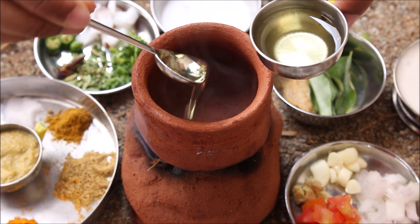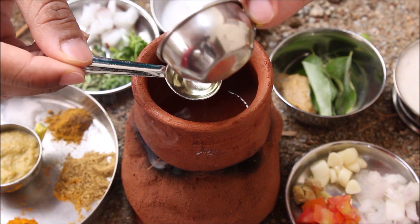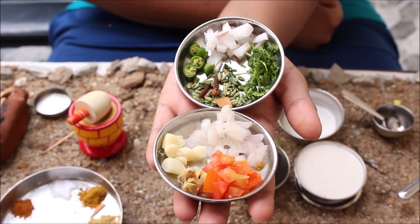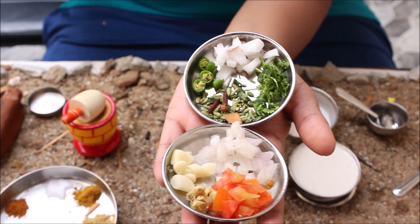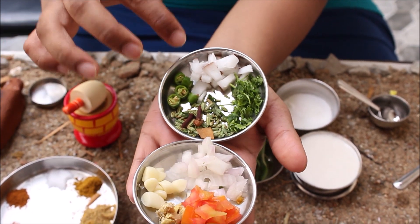This is a spoon with oil. Let's start. Let's put the masala in the pan. The ingredients are in the pan. Now,